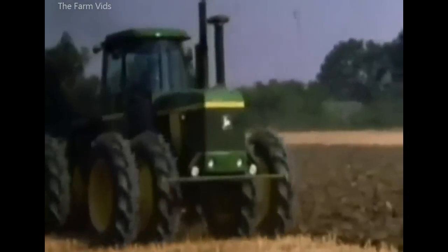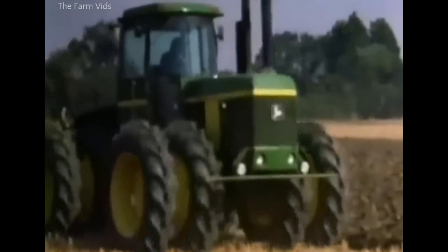The 215-horsepower John Deere 8430 seemed to have few problems with this seven-furrow Doudswell Plough.